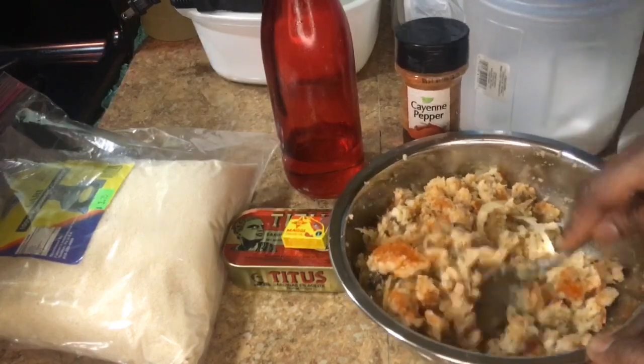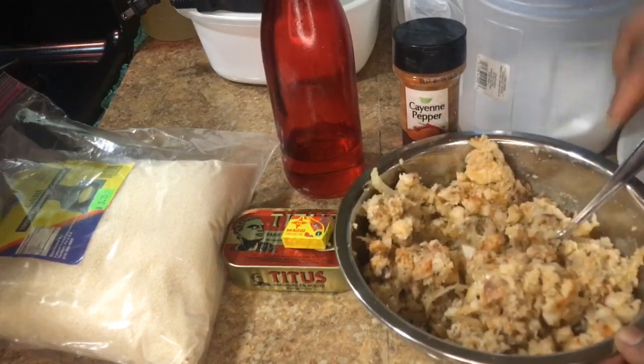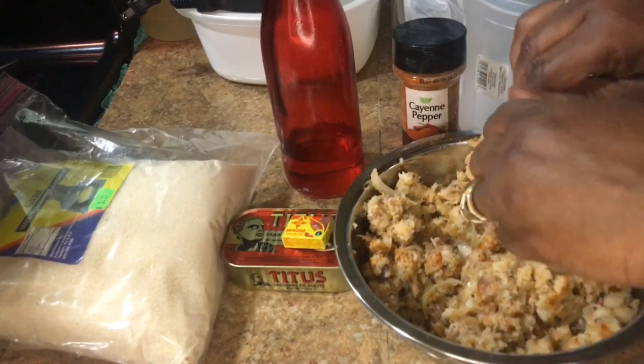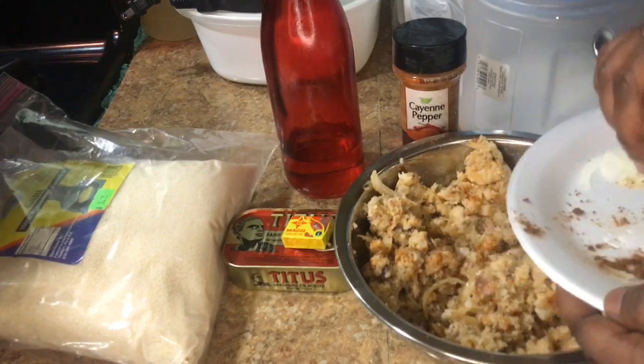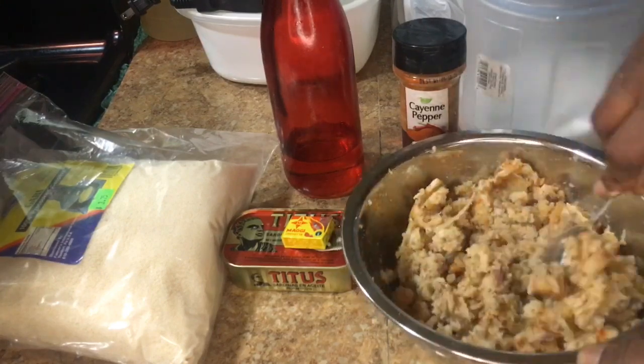I want it to go down good — I need to put a little bit more Maggie. I need to smash this Maggie. Maggie cube, I need you to cooperate! All right, so I smashed the Maggie — I'm gonna add it. Oh, it tastes good!